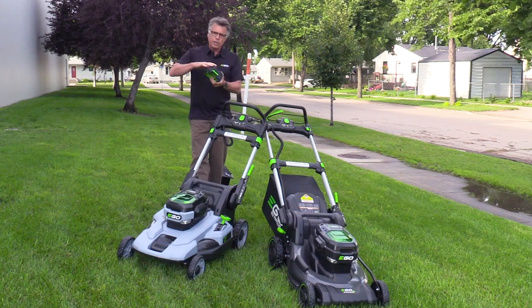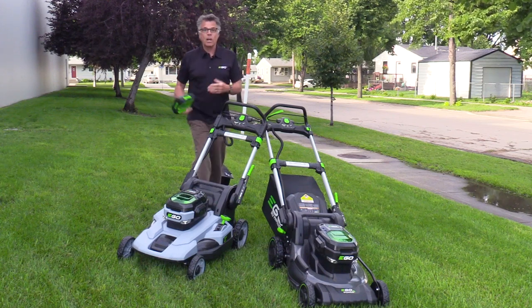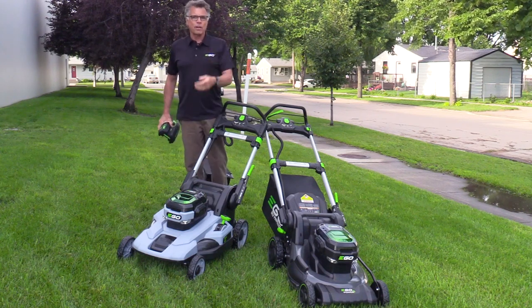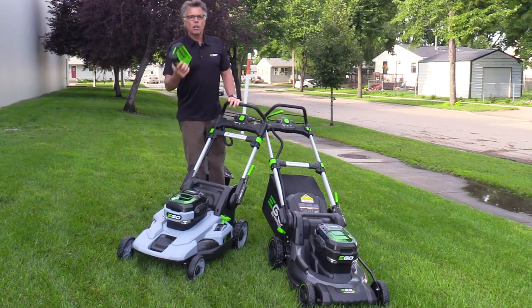Now, you're thinking, come on — 40 years? Cut that in half: 20 years. Cut that in half: 10 years. And are you really mowing your lawn every week of the year? This is going to last a good, long time.